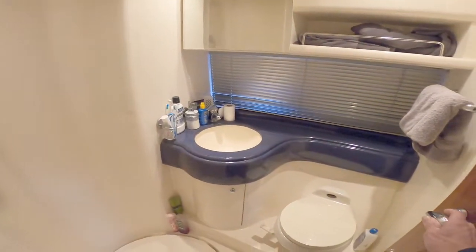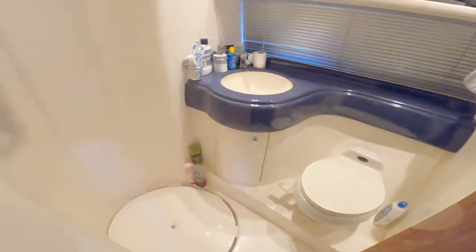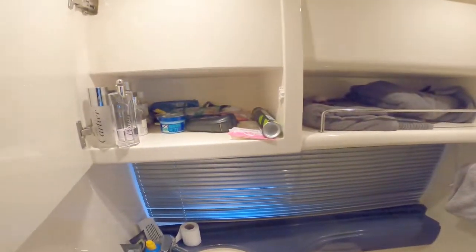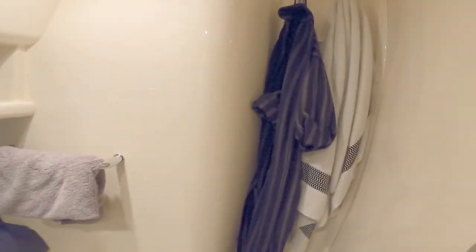Because it's the master cabin it comes with an ensuite head — decent size, vacuum flush loo, and a heat vent to keep the bathroom warm. There's a really large wrap-around shower where water drains out of the floor, and the shower screen wraps all around, so you can have a shower without getting water all over the floor. There's a wash basin, storage behind the mirror, towel storage, an opening port light for fresh air ventilation, and more towel storage behind the door. The woodwork is lovely.